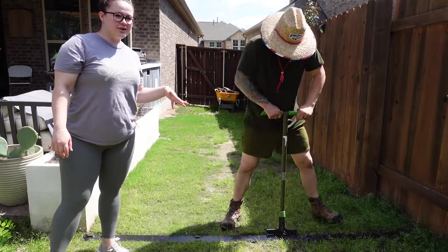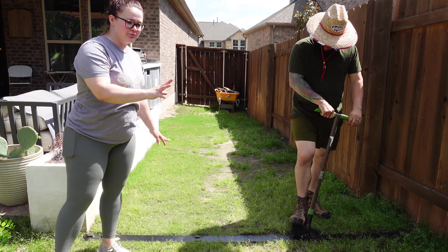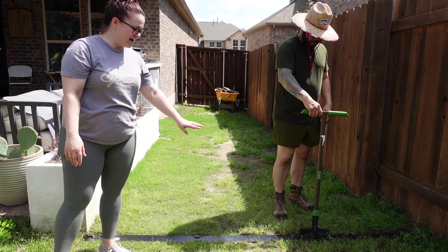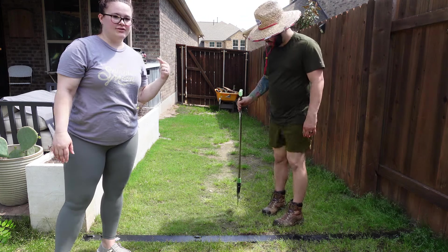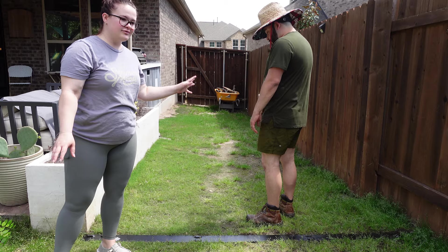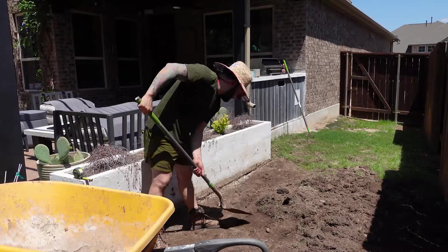Steve is starting by marking this line. We're going to put this metal down to have the barrier between the grass and the gravel. So he's digging that line so he knows exactly where to go, and he's going to dig down four to six inches, put a base of gravel down, weed barrier, more gravel. We'll go through it as we do it, but that's what he's starting with now — just the digging.